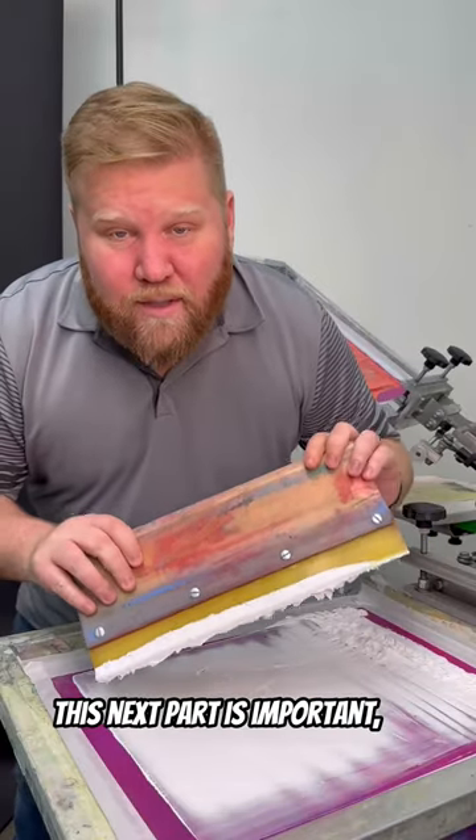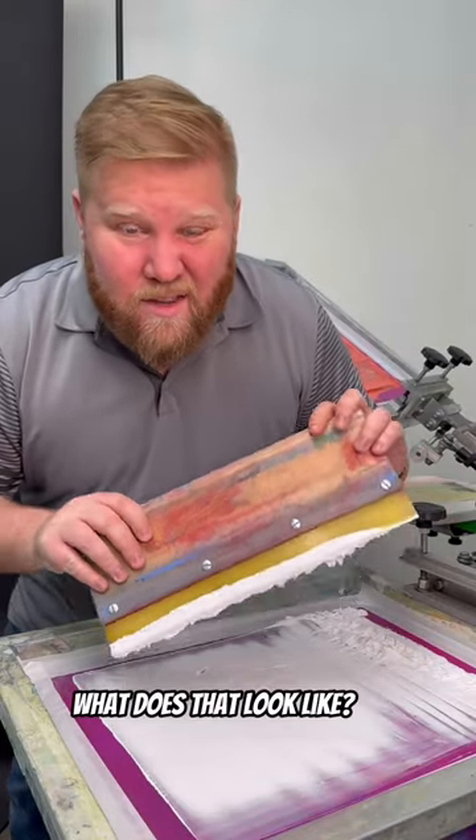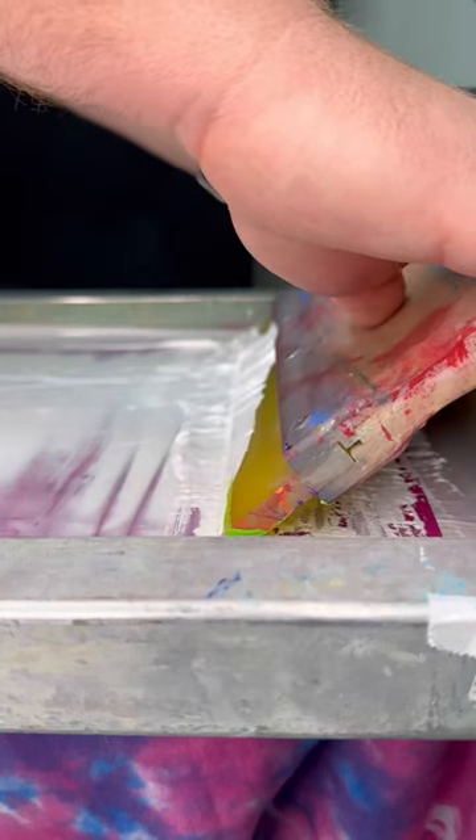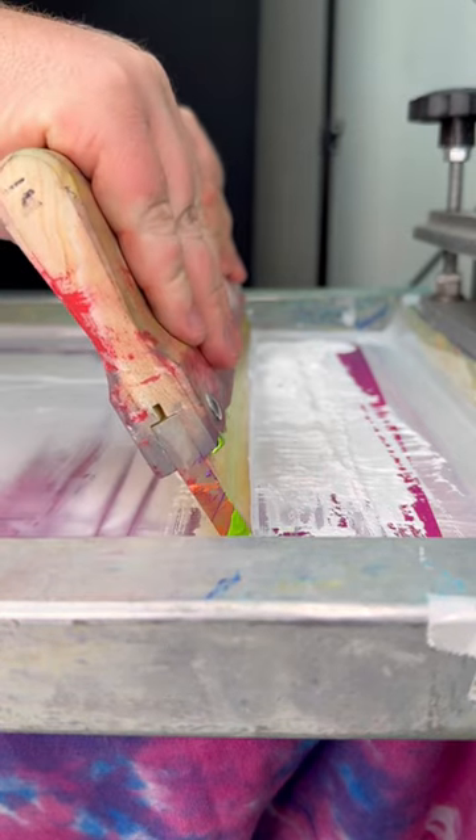This next part is important. You're going to want to hold your squeegee at a slight angle. What does that look like? Nope. Nope. Nope. Yep.